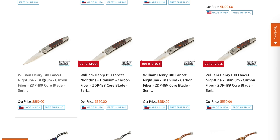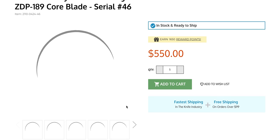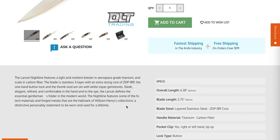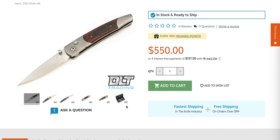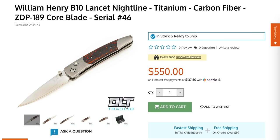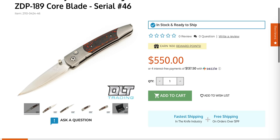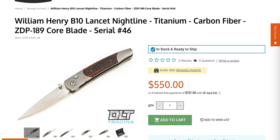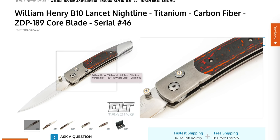There's also RGT Tymascus and Reeve clips. The William Henry Lancet Nightline in titanium and carbon fiber with a ZDP-189 core blade — is this a San Mai? Features a light and resilient bolster, aerospace-grade titanium, and carbon fiber scale. The blade is stainless three-layer with an extra strong core of ZDP-189. It's a one-handed button lock — that is pretty sick. William Henry is a legendary knife maker.